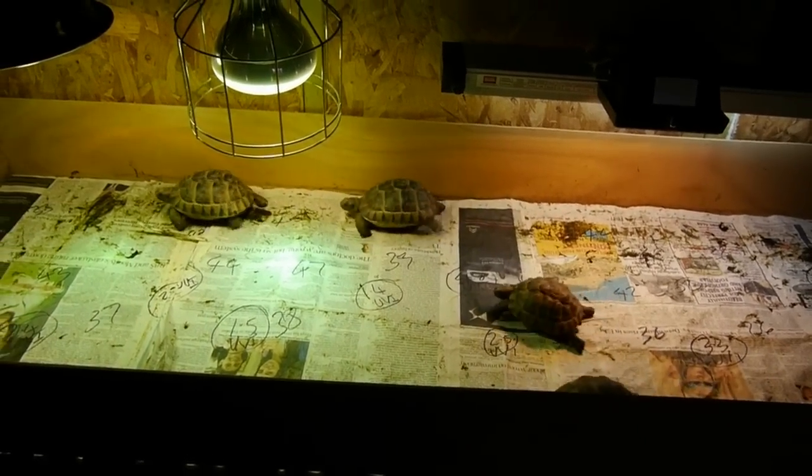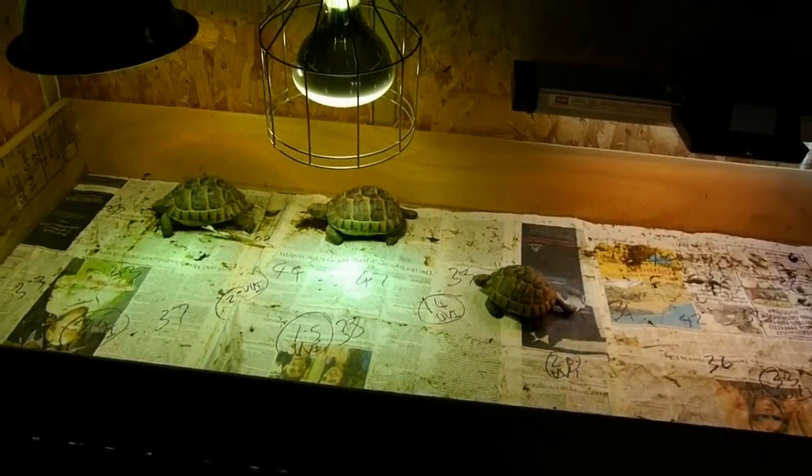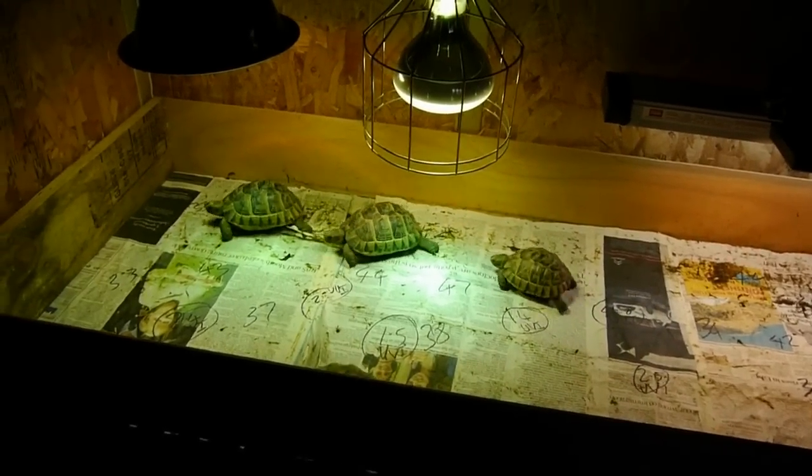This is the last part of my experiment with lamps. I've changed things around a bit just to mess with their heads.